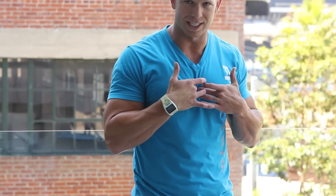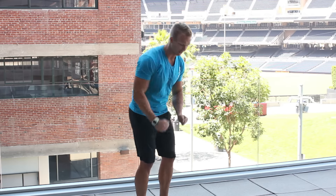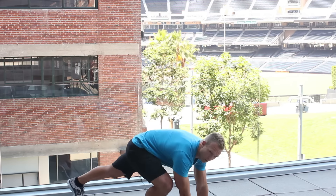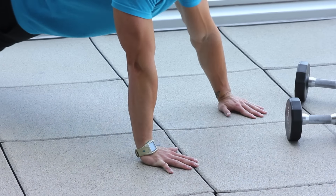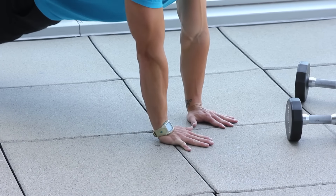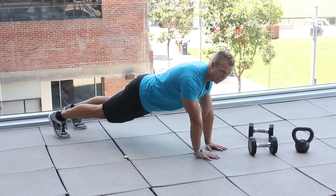A great way to work that part of your pecs with a push-up on the floor is to go a little bit more narrow with your hands, which is going to recruit the triceps but also create an angle that's really going to place a lot of tension there. You do have to mentally focus on the muscles you're contracting. So getting down in push-up position, I'm not going wide like a typical traditional push-up — I'm going a little bit more narrow, and now I'm going to pinch my pecs.